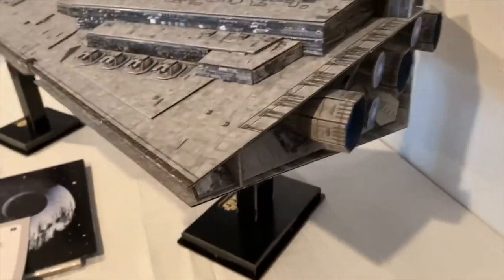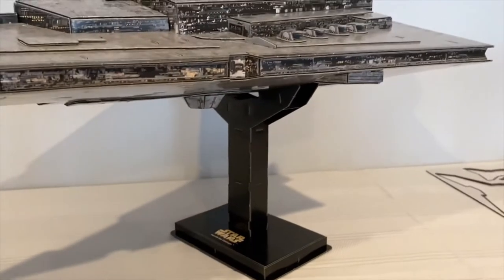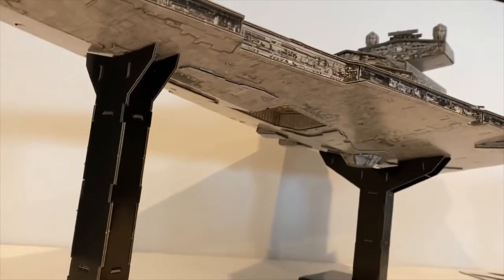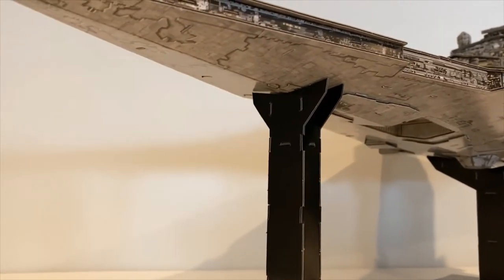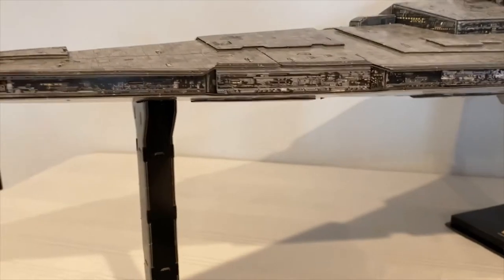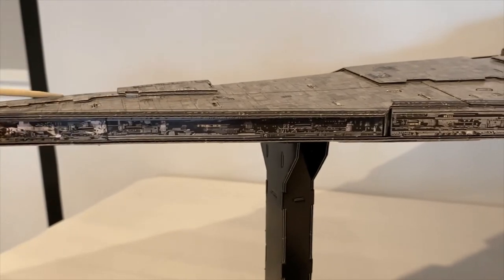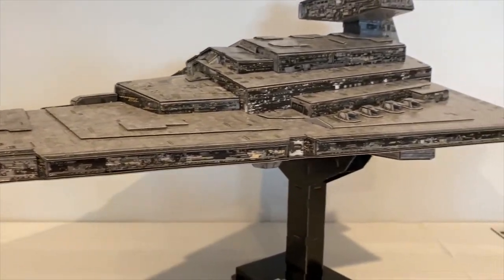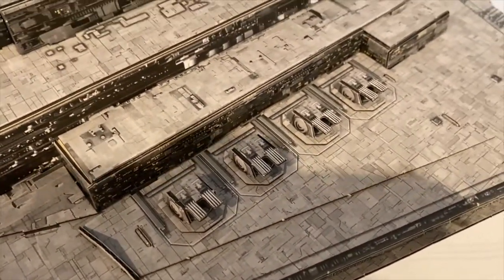Overall it's a nice kit for $14.97 — I cannot complain. It comes with a really nice cardboard stand with the Star Wars logo. On the bottom of the Star Destroyer you have the bay where TIE Fighters come out, and where they brought the Corellian Cruiser in the first movie. The detail is really nice — there are layers to it to mimic the actual model and give it dimension and depth. The turbo lasers are really cool representations.